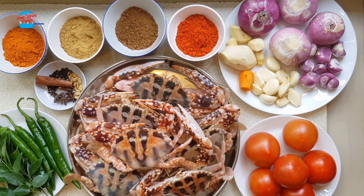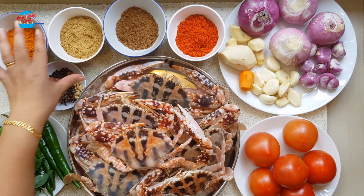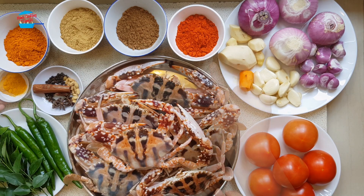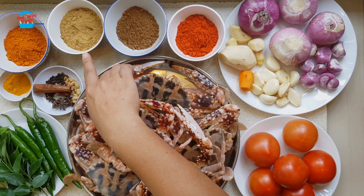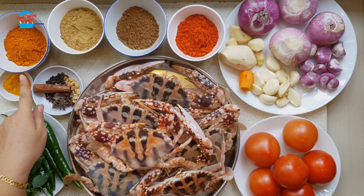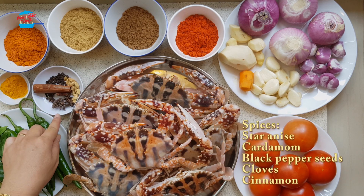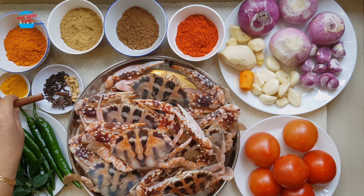What I have here is about six pieces of crab, and I have all the curry powder and spice powders. This is chili powder, garam masala, coriander powder, curry powder, and turmeric powder. These are the whole spices: star anise, cardamom, black pepper seed, cloves, and cinnamon.